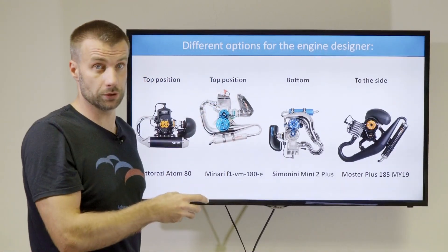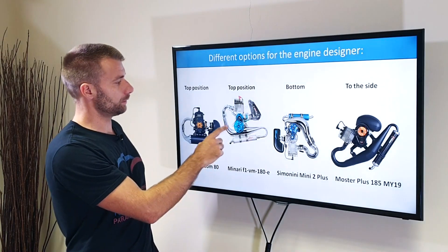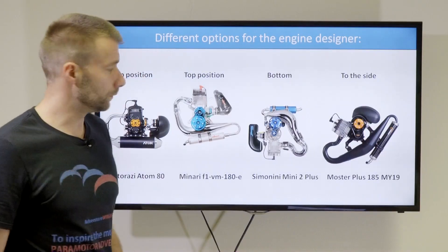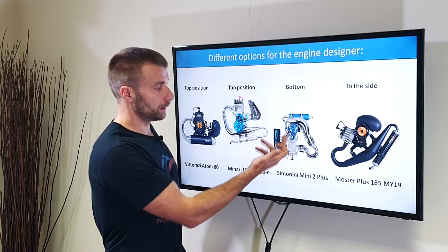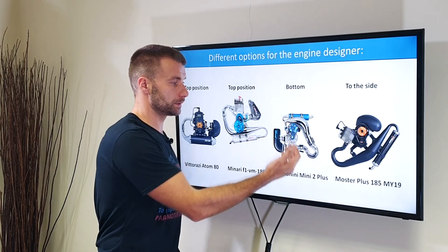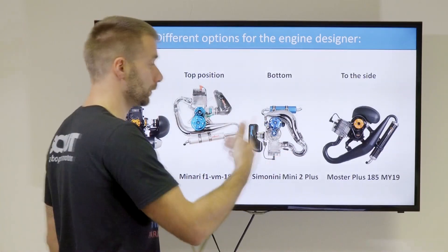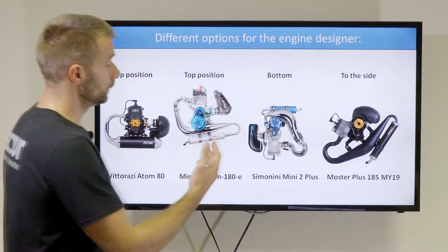The other option is to simply turn the whole engine upside down. The Simonini and similar engines use kind of the same construction, just turned 180 degrees — so now we have the cylinder head at the bottom and the reduction pulley at the top. Again, the cylinder head and cylinder are exposed to nice airflow because they're quite far from the center of the prop, where the prop creates a lot of airflow to cool the engine.